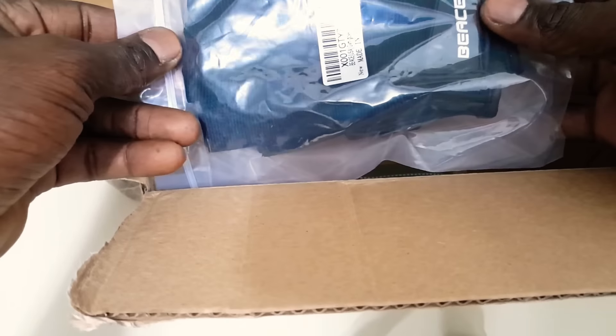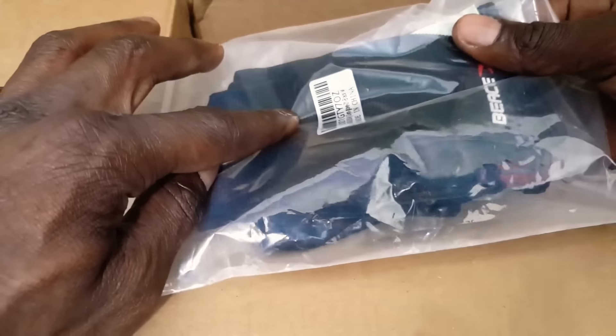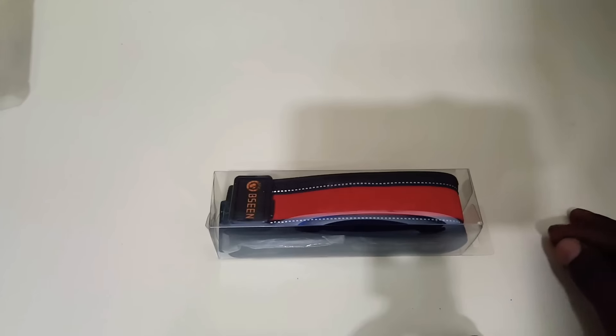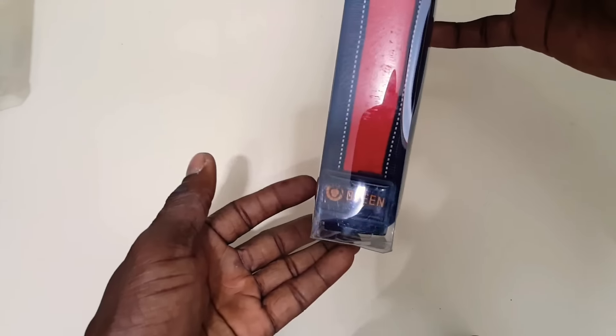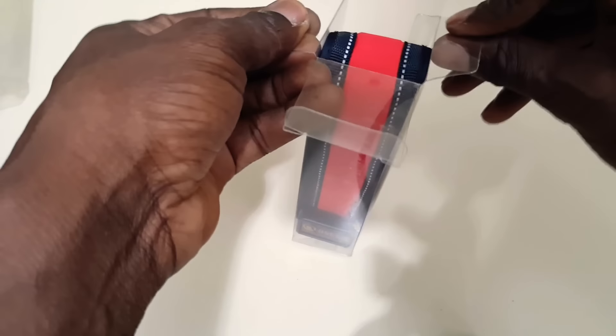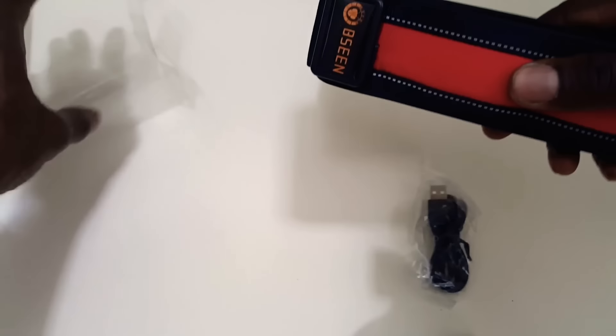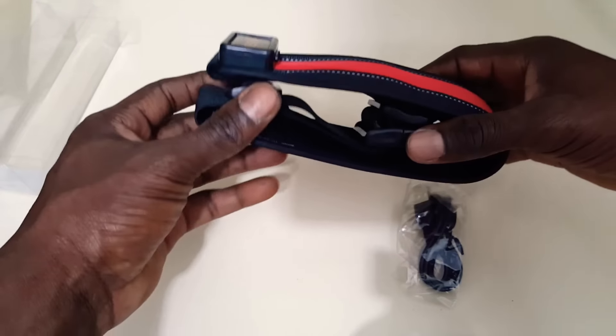Here are some gloves I purchased — these are for my bicycle riding and the gym, but we're not reviewing gloves today. We are reviewing this belt right here. This is the BE SEEN running belt, and it's great for people who are runners at night, walking their dog, bicyclists, or riding motorcycles — basically anything you're doing at night.